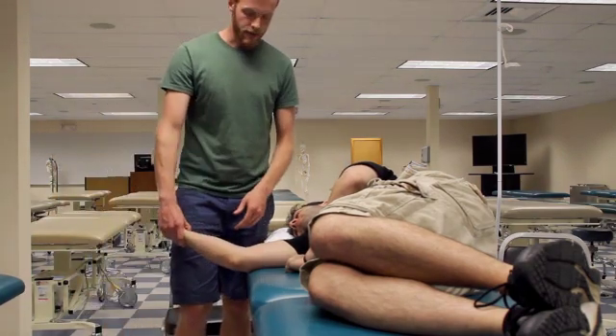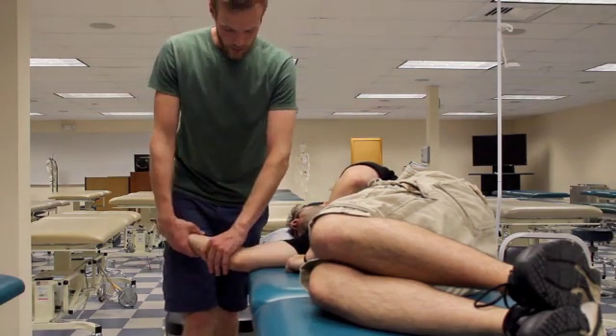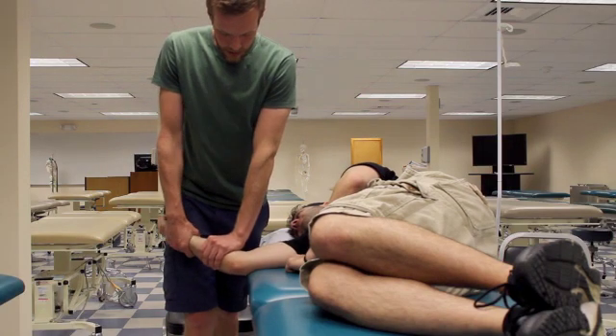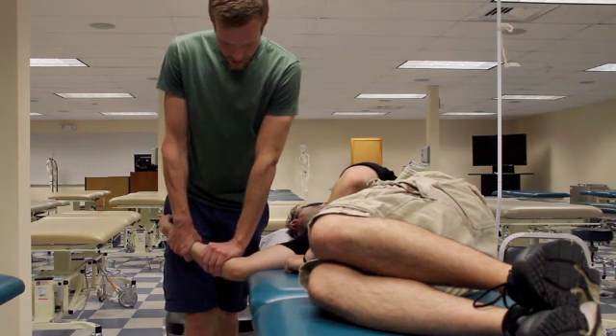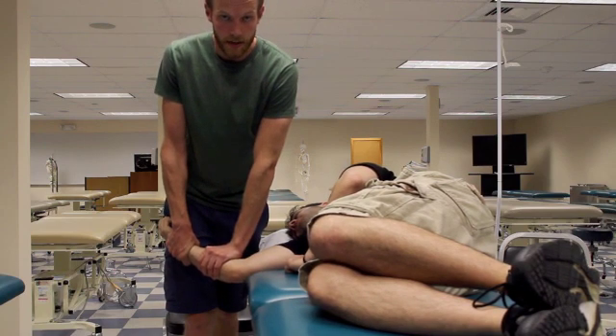For the radial glide, it's pretty easy. The table provides stabilization, and you're able to push the humeral ulnar joint in a radial direction. From there, apply graded oscillations.